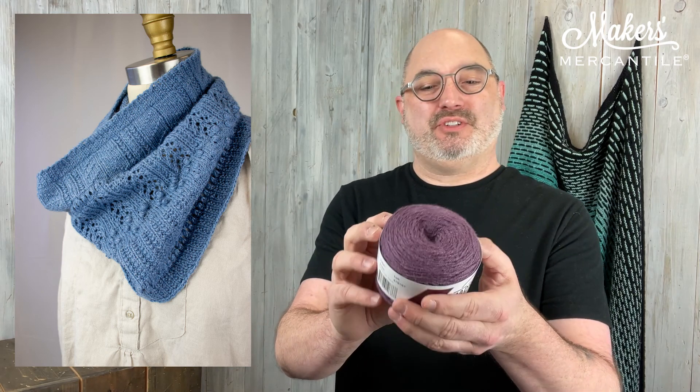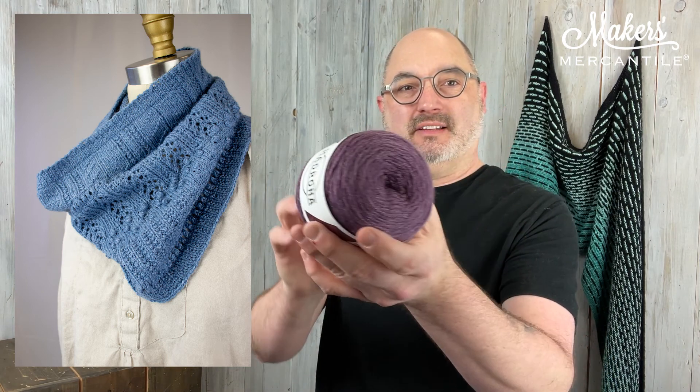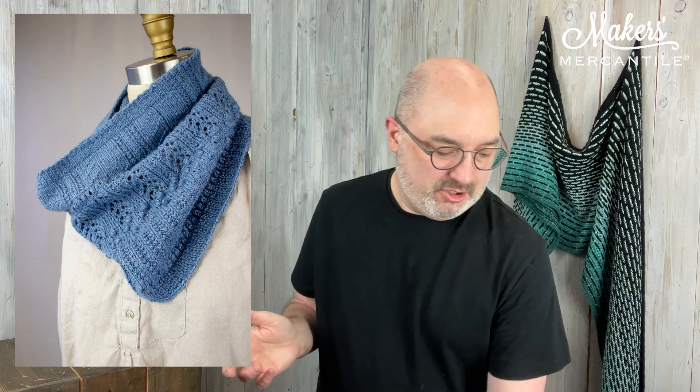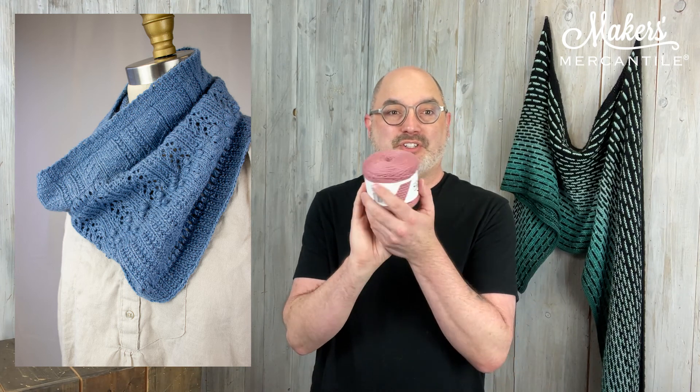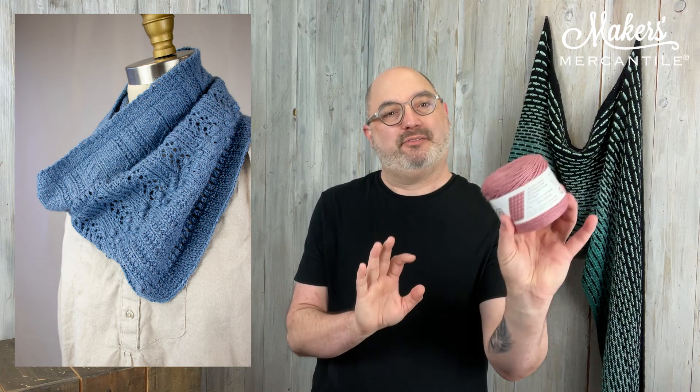And then lastly, this is beetroot stew, color 1411. So just a handful of these yarns.